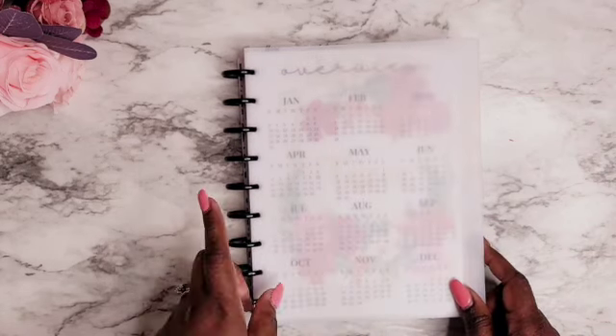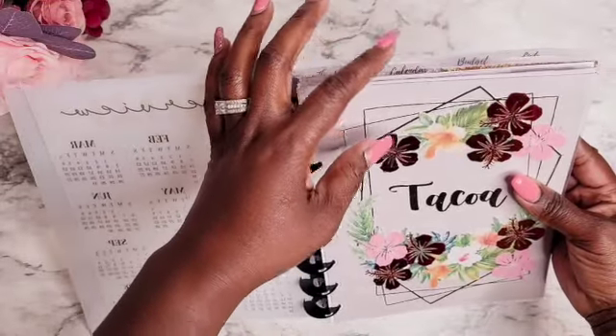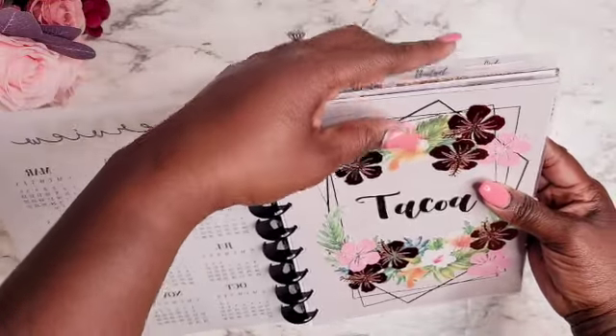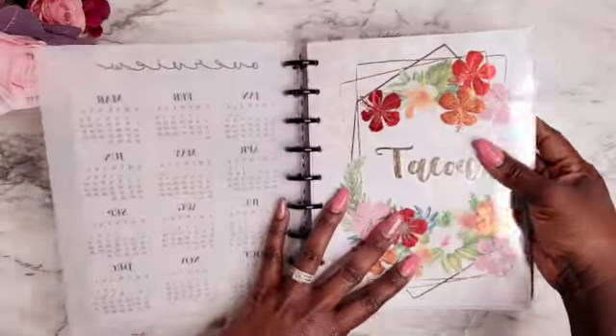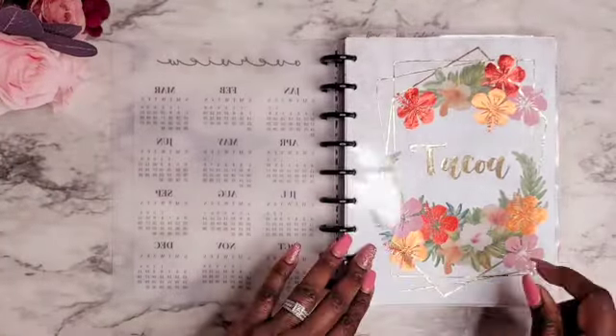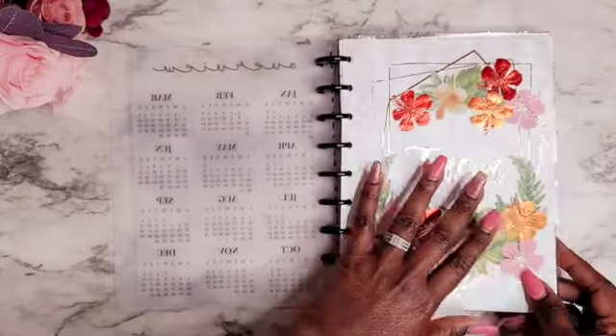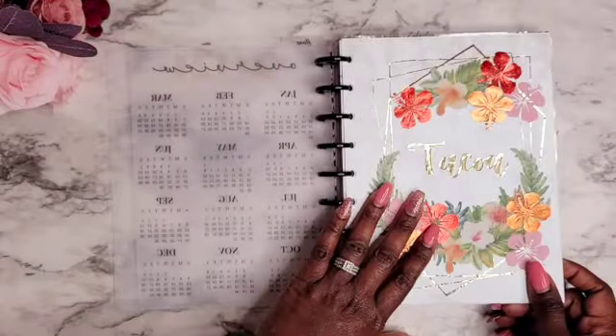All of my dividers are crystal clear divider tabs that are top-loaded tabs, also from Pleasantly Planned. I have a home section, a calendar section, a budget section, and a list section within this catch-all planner. I'm loving these clear dividers.